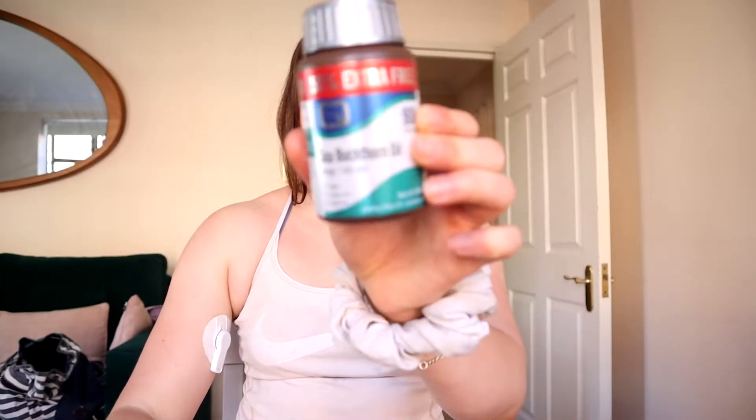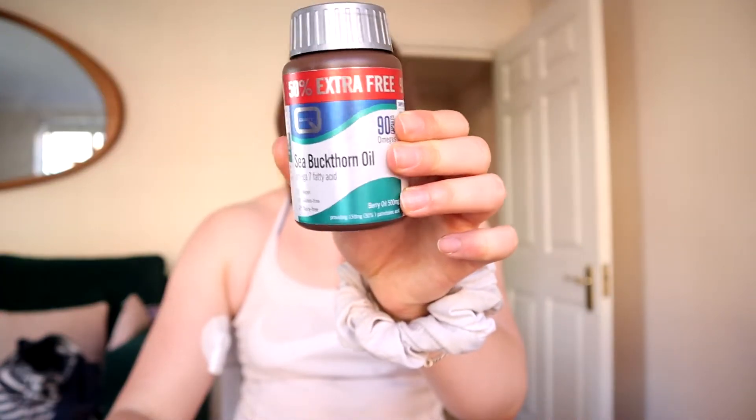I also wanted to mention the supplements I take in the morning. I have a dissolvable vitamin C — these little tabs that dissolve to make a drink, just for the immune system. And then I also take sea buckthorn tablets, just little soft gels that I get on Amazon. I found they have massively helped my immune system since I've been taking them, because my immune system is terrible.